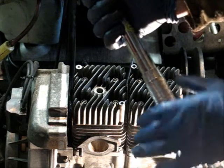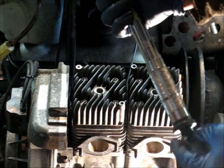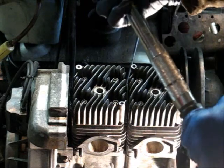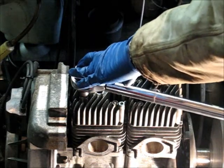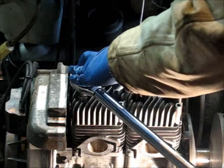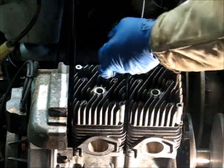Now you want nineteen pounds, you back it off one notch — there's nineteen. We're going to set it at nineteen. Then what you do is you lock it in on the bottom, and now it's set. You put this on and you turn it until it clicks. Once it clicks, that click means the torque is set. That's nineteen pounds.